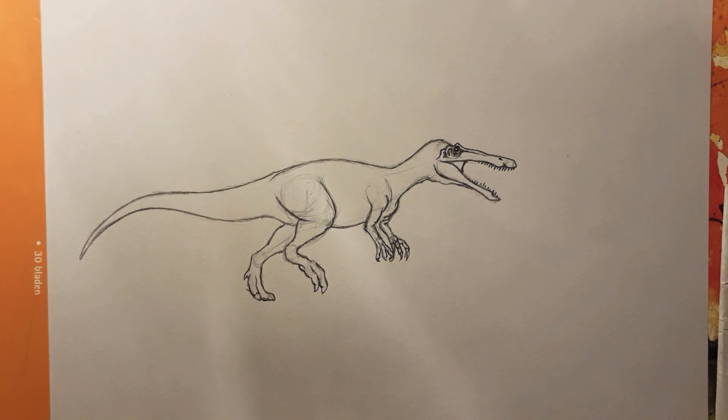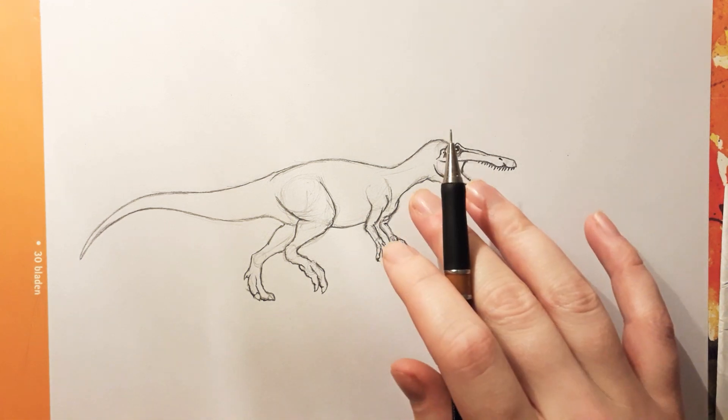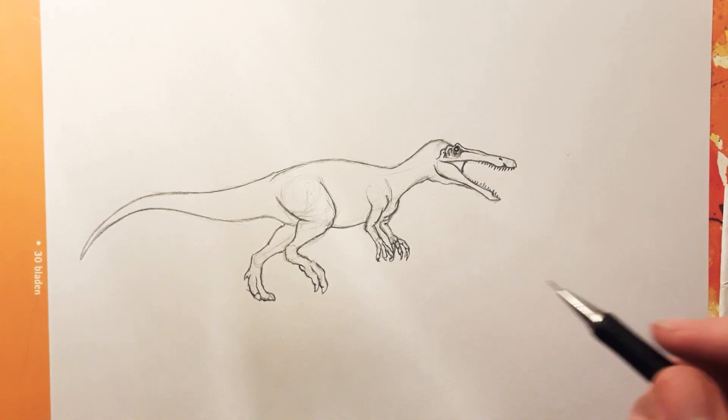Hey guys, this is DinosaurDrawer and this is the second part on how to draw the Sucumimas. It's a little bit brighter now — maybe this would be a little bit better. In this part we're gonna focus a lot on doing detail.